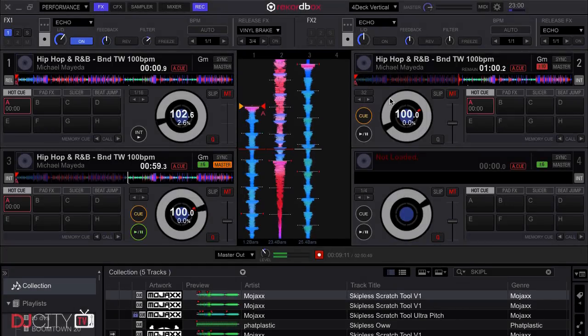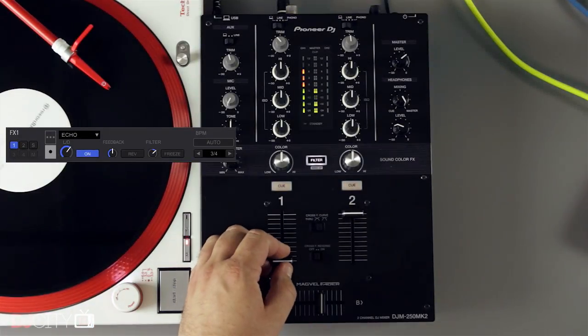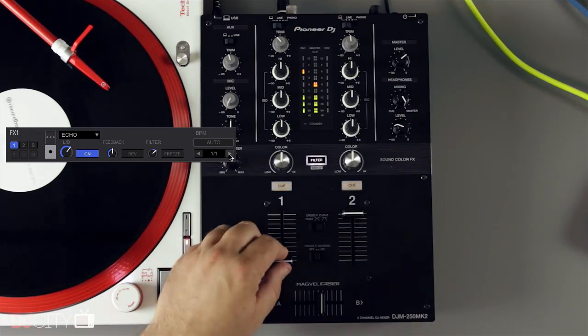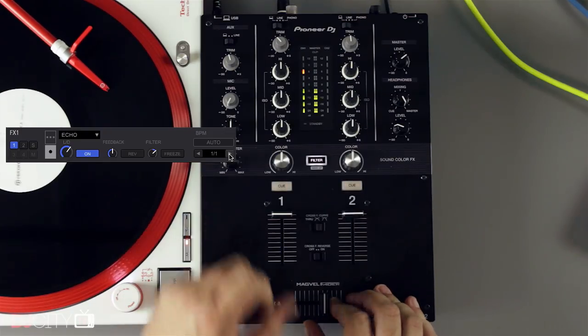Because of that third aux channel, you can run the sample player out to the aux and even assign a third virtual deck to that if you want, running in internal mode. The really cool thing about that third channel is that it goes both ways, so you can record your whole set directly into Rekordbox DJ in great quality with zero fuss — very useful for a bedroom setup. One thing I would not usually expect from a mixer in this price range is that the effects in Rekordbox DJ can be used post-fader on the up faders with the 250 Mark II, meaning you can activate an effect like echo in the software, drop the fader, and the echo will tail out.